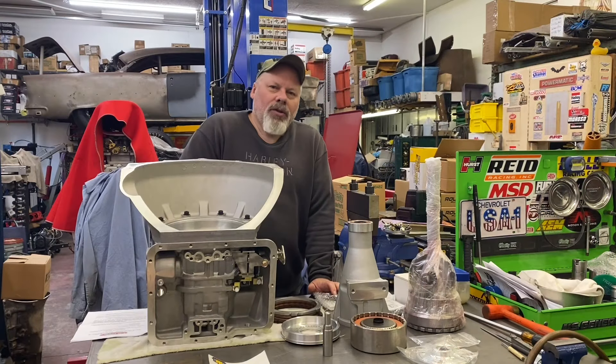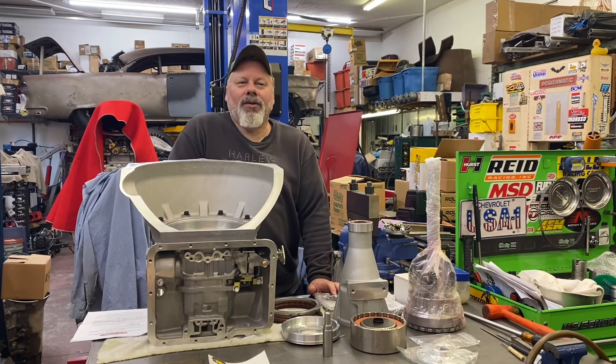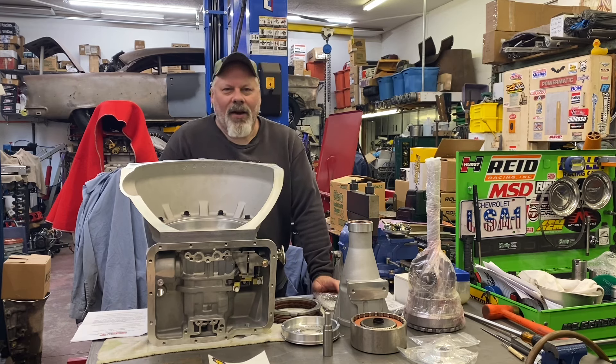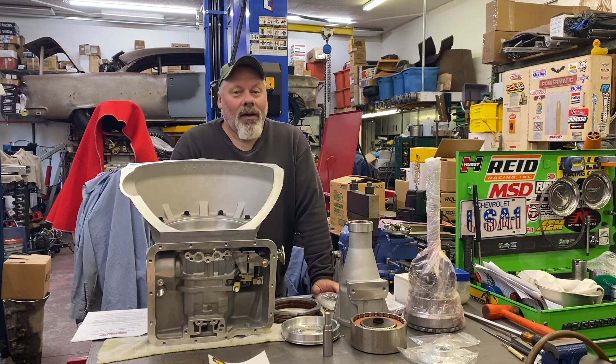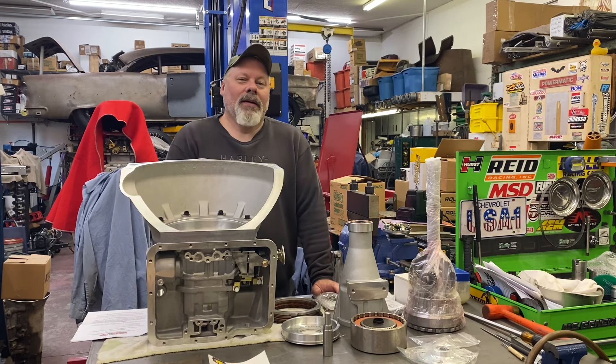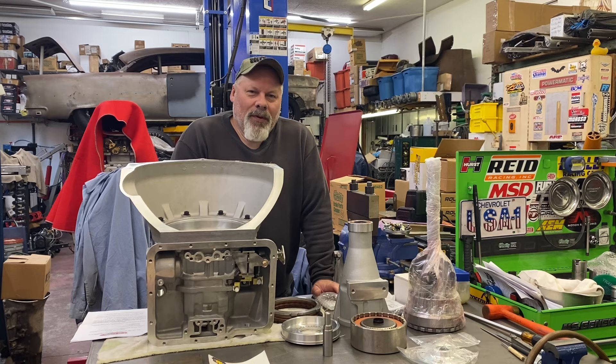Hello and welcome back. Sean here, Mountain's Garage. On a late Wednesday afternoon, late October 2024, yet another beautiful day start to finish. A little foggy this morning, but it recovered with beautiful sunshine and a spectacular day.